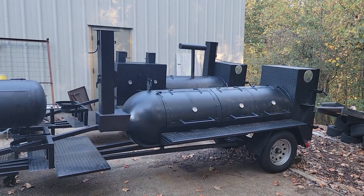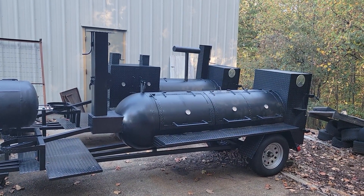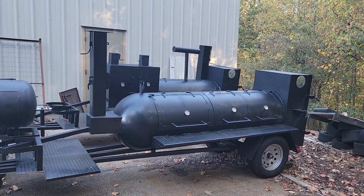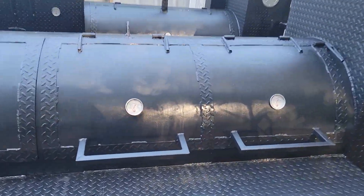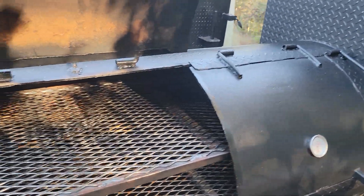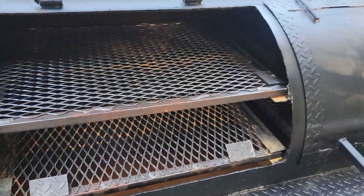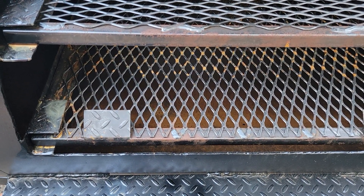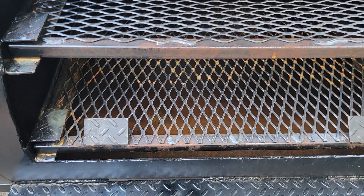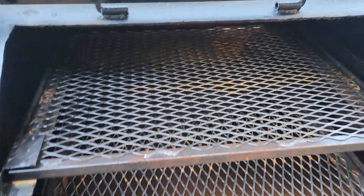We got this awesome offset smoker available for pickup ASAP. It is a 330-gallon with double doors in the rear — so you can do whole hogs and pull out racks right here. Single door in the front. You can pull out that rack, and we can make this into a grill — we have an ash pan and charcoal pan inside for you.